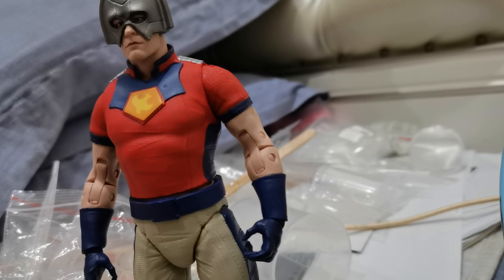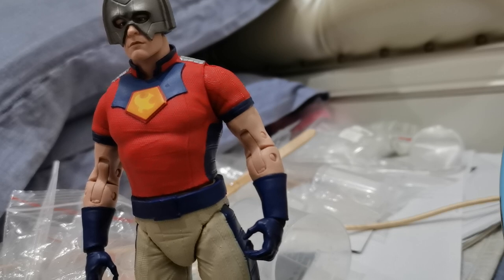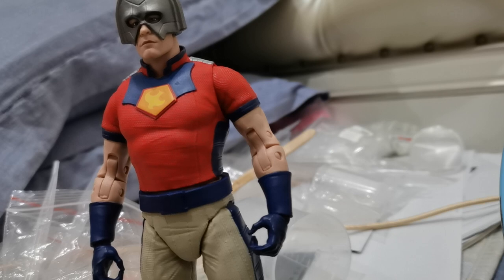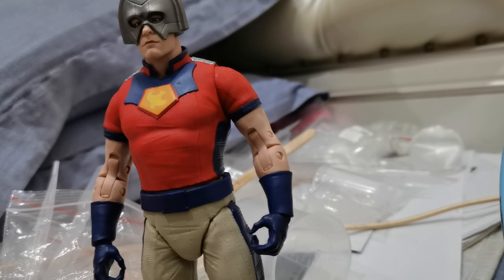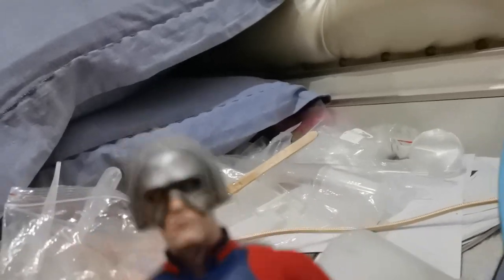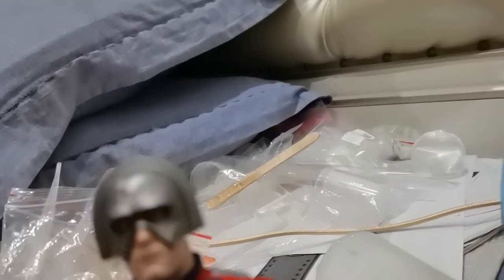Some of them say this is supposed to be a symbol of a bald eagle — I'm not quite sure about that. Anyways, I think most of us have already seen some, watched some reviews of it.